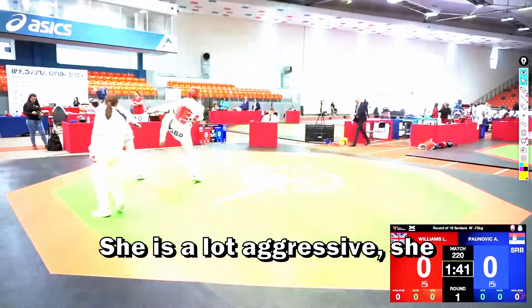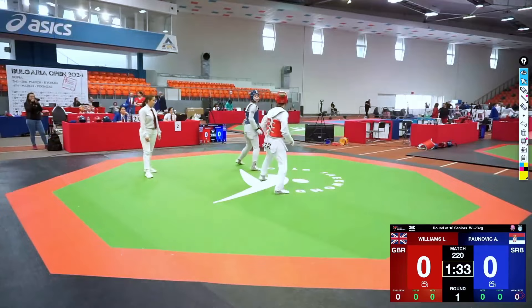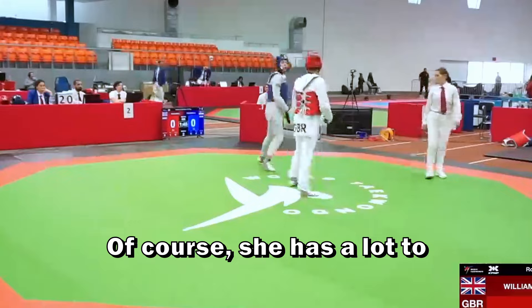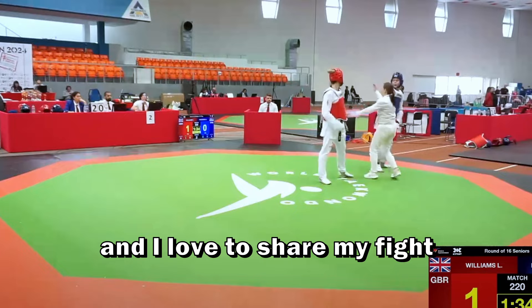She's very aggressive and really good at controlling the tatami — she doesn't let the opponent out of the corner. The blue was able to take back the center. Welcome to Taekwondo Analysis. I'm going to analyze a match of Lauren Williams, who won two world championships and came close to winning the Olympics. She has a lot to teach us, and I found three useful things we can steal from her techniques and train in our dojang.